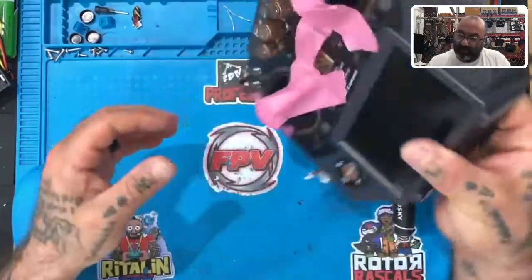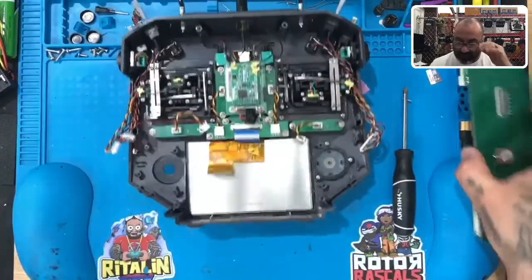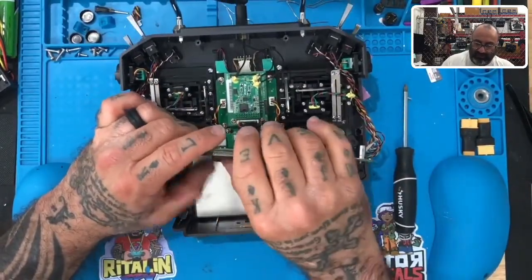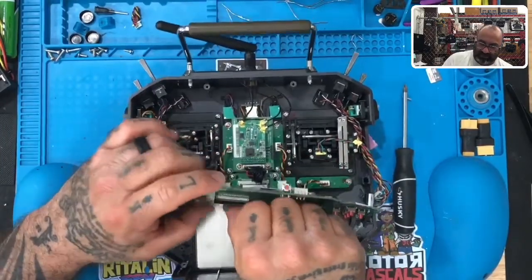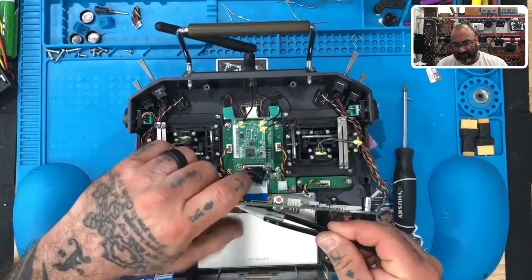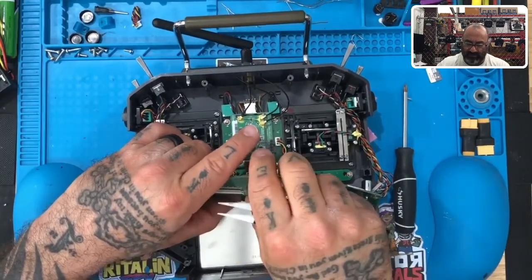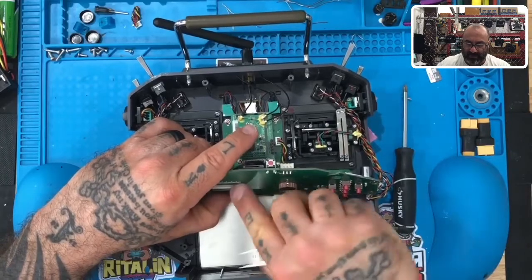Flip it over and make sure the screen is in all the way — check the edges, it looks good. Now we have to get the cable put back into the board. You may find it easier to disconnect the screen from the board first. Once you get the cable lined up, use your tweezers to guide it in. Make sure the tab is fully in, then fold that locking piece down — snap it down just like that.